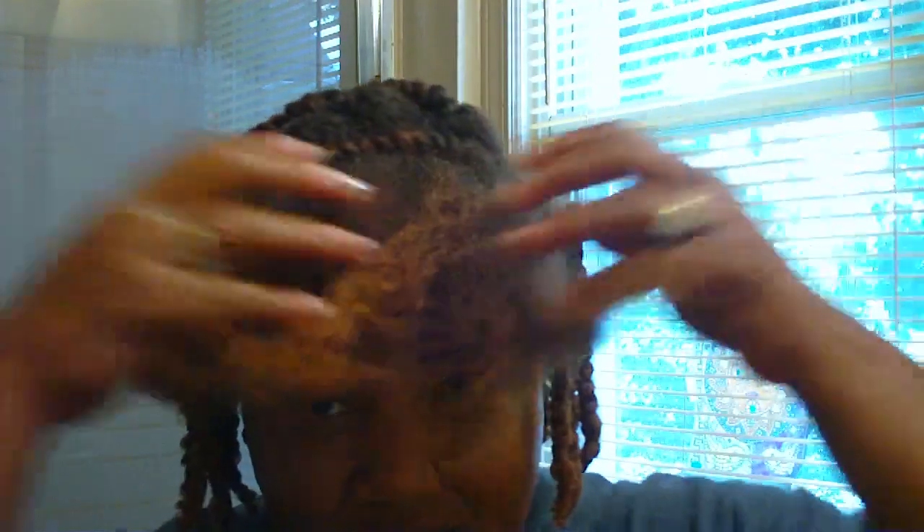My twist out was about four days old and it was looking like this. And it was fly, but it needed some love. So I am going to show you how I moisturize and seal on my dry hair to bring life back to my situation, and lock in the moisture — this allows me to get four-day hair when I moisturize and seal in this fashion.